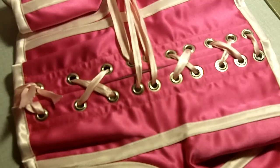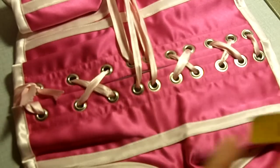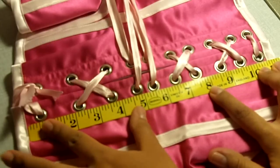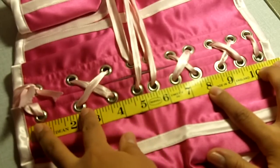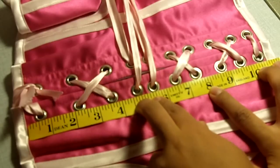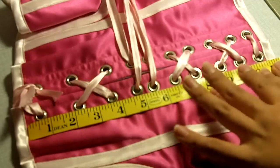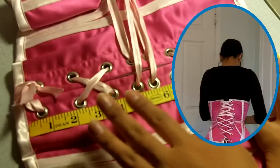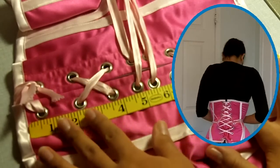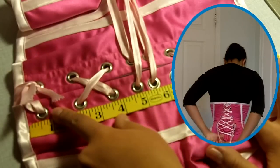Hi everyone, so today I'm going to be modifying this corset. I'm going to be adding a couple more grommets into the back here. When I put down my measuring tape you'll see that the grommets were set quite unevenly — about an inch and a half difference between some, less than an inch between others. My main concern is that there are not enough grommets; they're too far apart and that causes bowing and bending in the back.